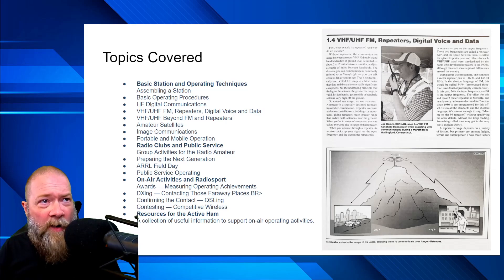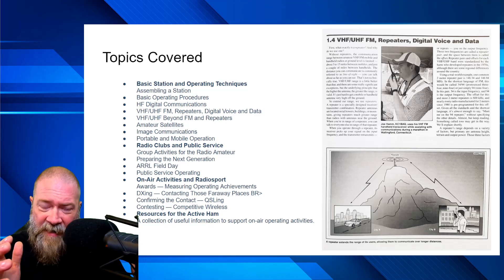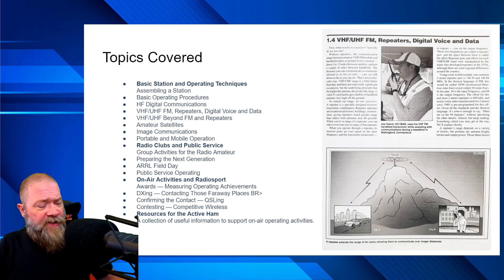I took a quick screenshot of one of the pages on the VHF, UHF, repeaters, and digital voice data section. It's got illustrations and all kinds of things that explain it to you. The way it's written is very easy to follow — if you can spell 'internet,' you can read this book and understand it. The on-air activities and radio sports section covers awards you can get, DX contacts, confirming contacts, contesting, competitive wireless, POTA, and SOTA. The end of the book is actually pretty cool too.